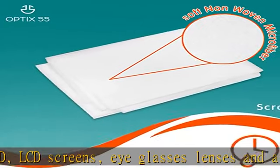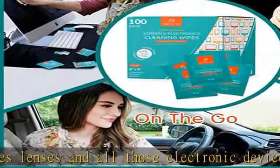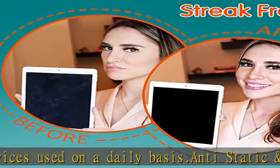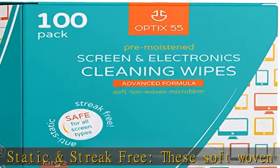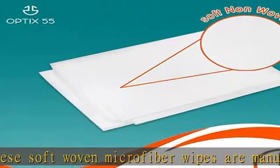Safe and effective for all screens, the electronic cleaning wipes are non-toxic and contain no ammonia or harmful phosphates, so you get a crystal clear result without any harmful ingredients. Enjoy the magic of our pre-moistened individually wrapped screen and electronic cleaning wipes for a sparkling screen surface.